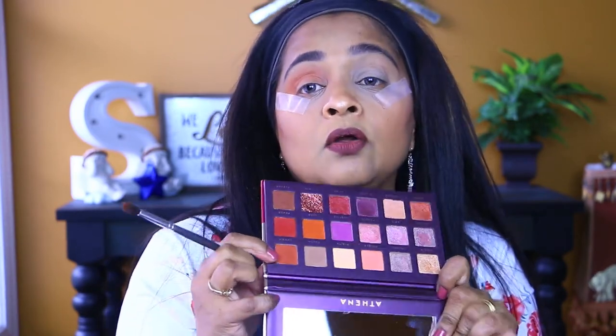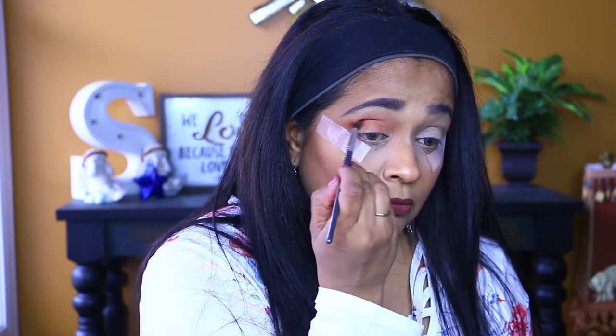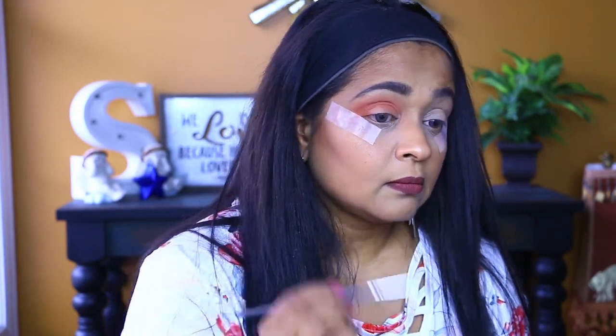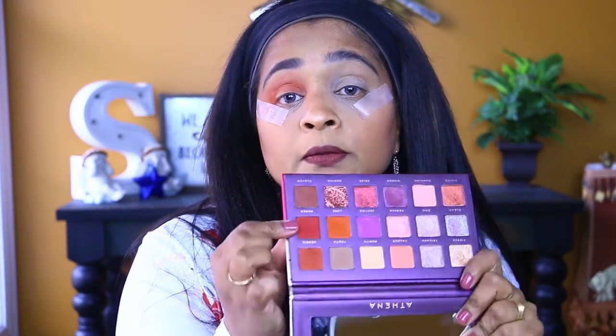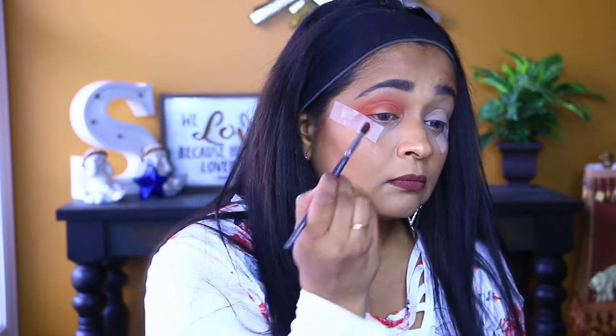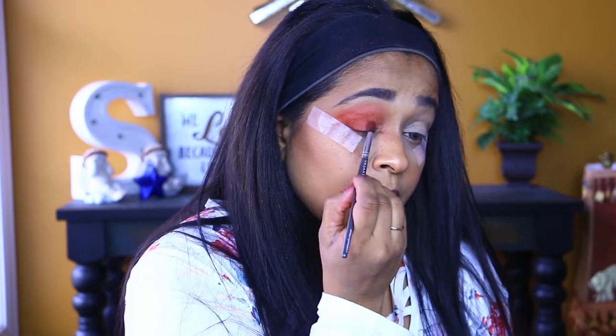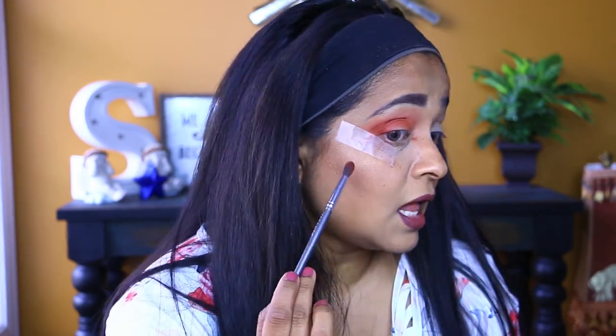Next I'm going to go into this color called Heroic and deepen up the crease a little more, then blend with the first brush. Now I'm going into this burgundy color called Power, putting it into my outer V and a little into the crease. Do you see that, guys? It has a lot of fallout.